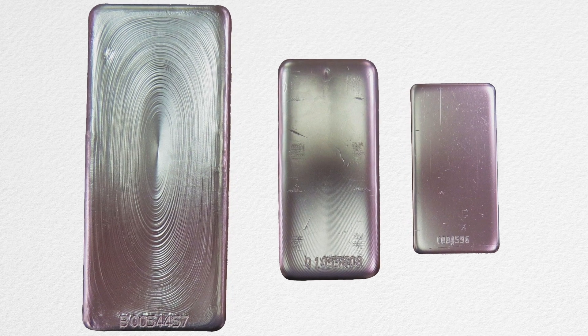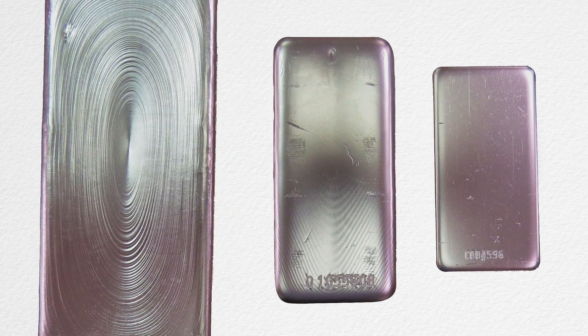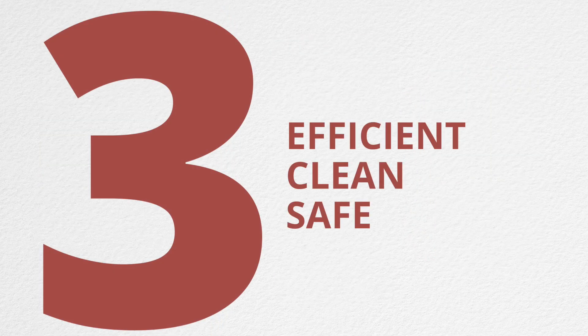Geisen's Vaqua Wet Blast is engineered to produce a powerful scrubbing action that removes surface deposits, contaminants, scale, or burrs. The result? A cleaner, brighter finish in one operation. Efficient, clean, and safe.